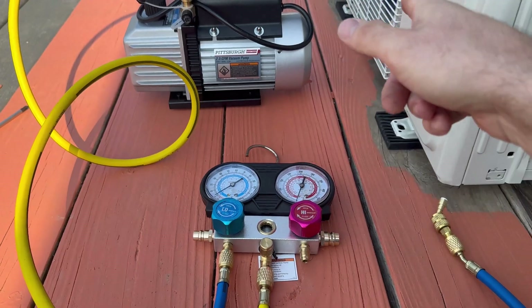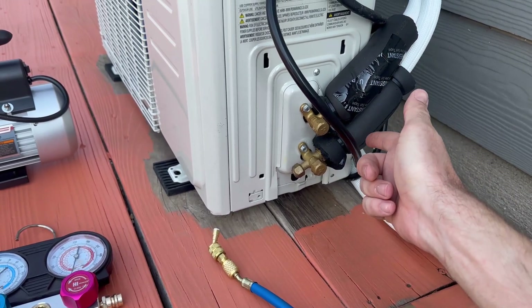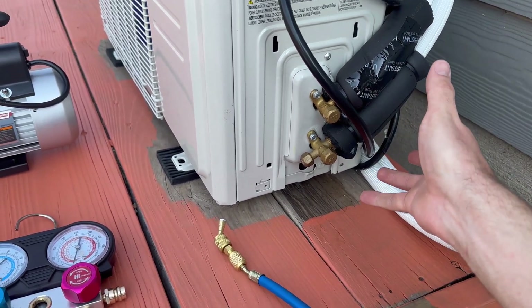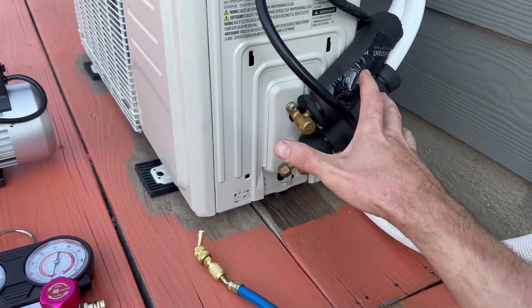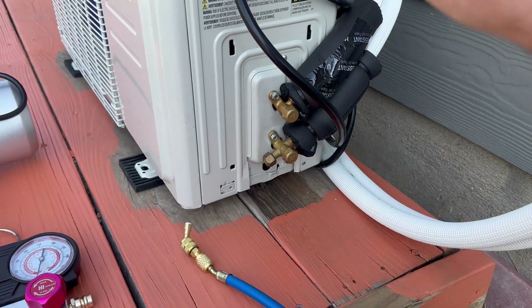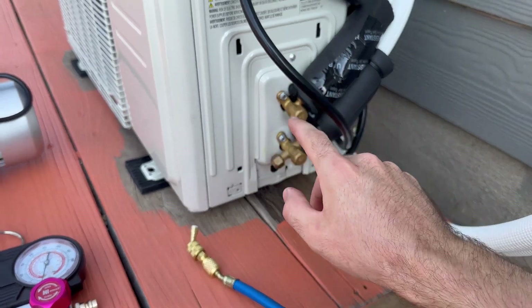Another step if you have the means is a nitrogen pressure test — I did not do that, but an HVAC professional would likely do it and it's a more accurate way to check for leaks. The vacuum test shows more or less if there's a leak. Another reason to vacuum is to get any moisture out of the line set and the evaporator — you don't want contamination in your system. It's very important that you vacuum it down; don't just open the valves.